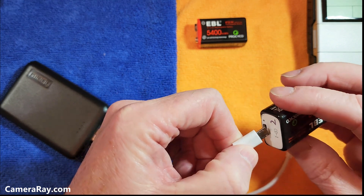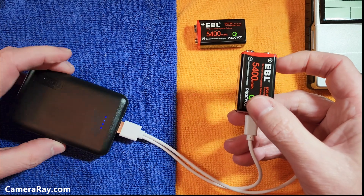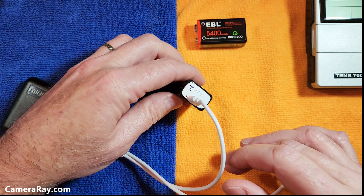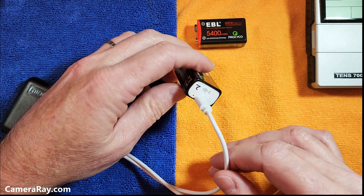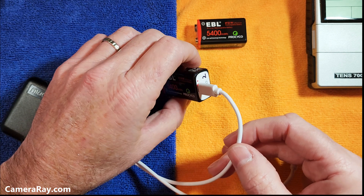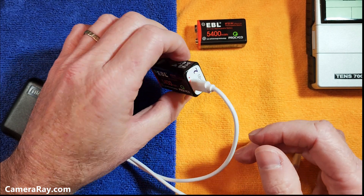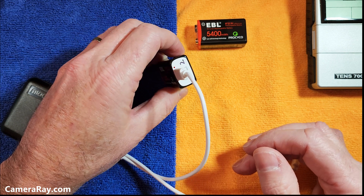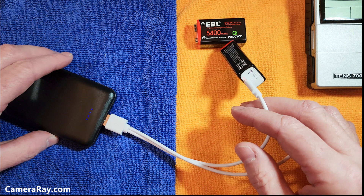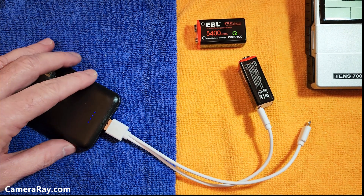You can also use these to charge on the go. Just carry a small battery pack with you, plug it in, and you can charge on the go. If you have things like walkie-talkies or other items you need in the field, you can plug this directly into a car and charge while you're on the road. That makes it a bit better than the older standard wall outlet charger setup.